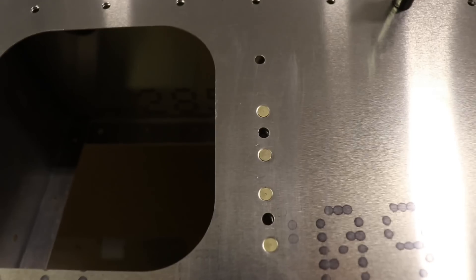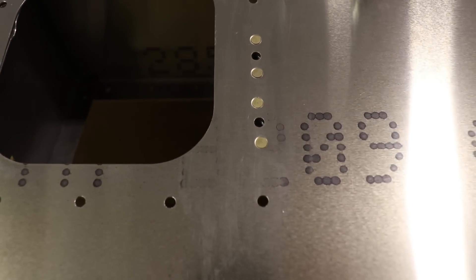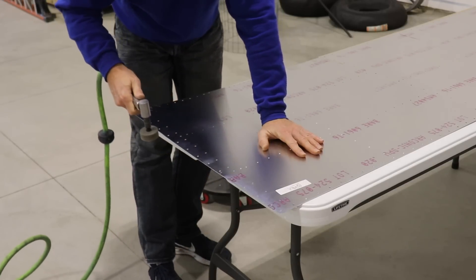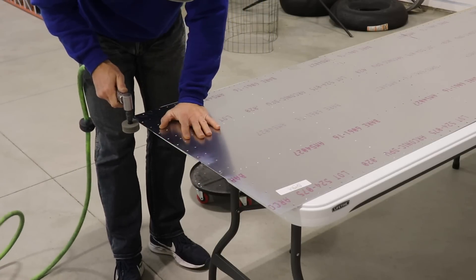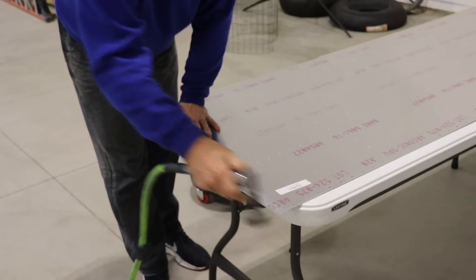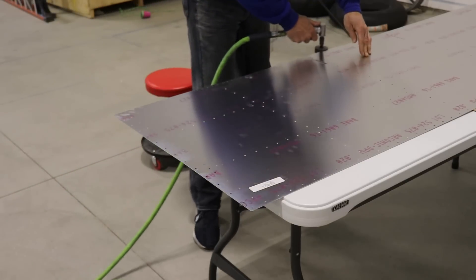There we go — we have a nut plate installed in the wing. The next order of business is to remove all of the skins, deburr the holes, clean up the edges — here you can see I'm using a die grinder to make it quick and easy — prime anything you want to prime, and then we can put the skins back on and get them ready to rivet.